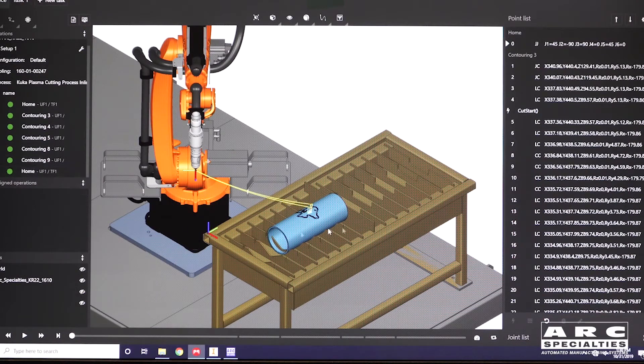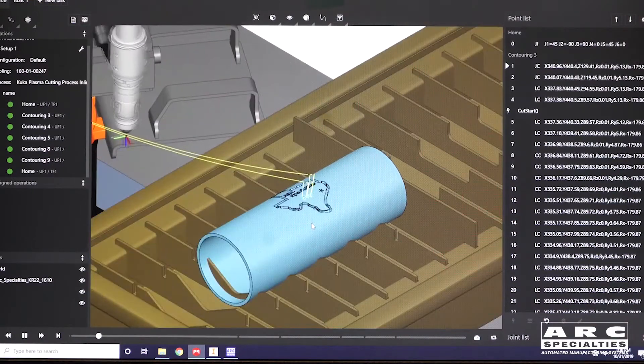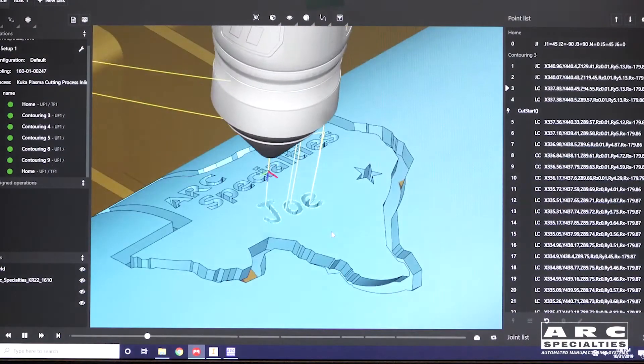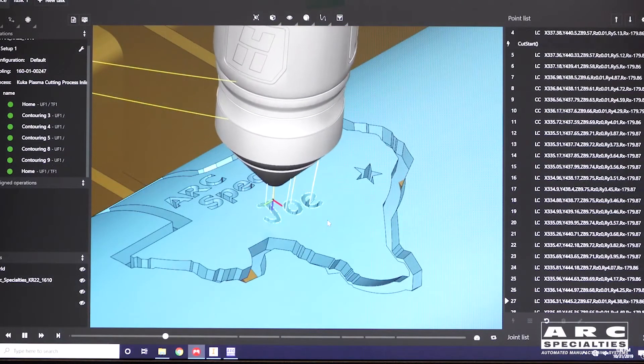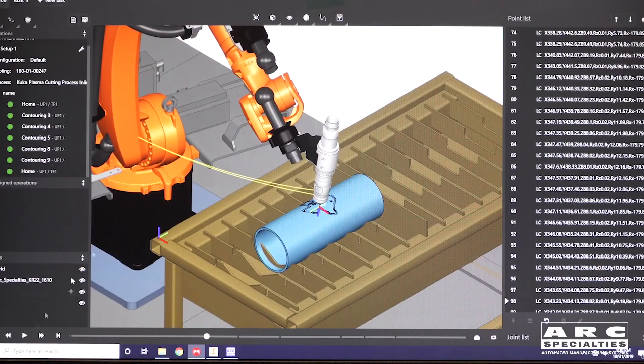All the dots are green, meaning the path is good. We can verify it if we need to, but we've run this several times and it's a pretty simple cut — I trust it'll be good, so I'm going to go ahead and stop that.